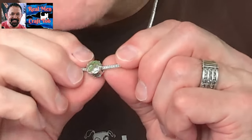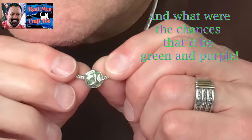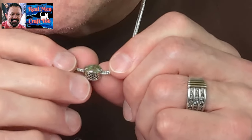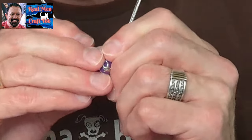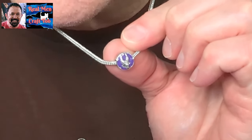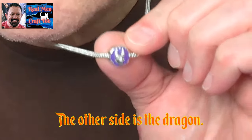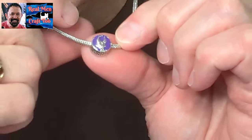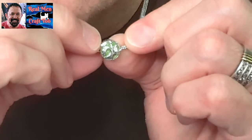Can you see this Pandora pendant? One side — it's Maleficent. You flip it over — there she is. Let me zoom in closer. There's Maleficent, and then when you flip it over, it's just her horns.